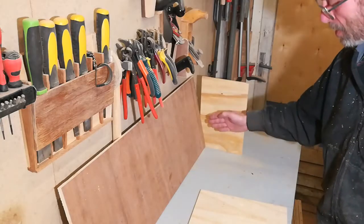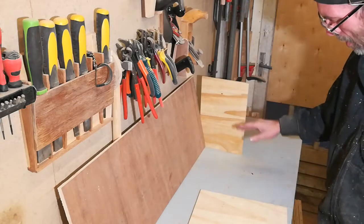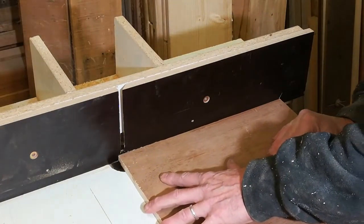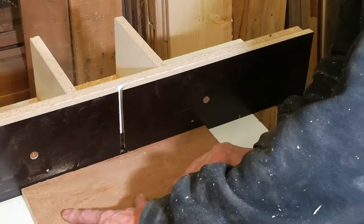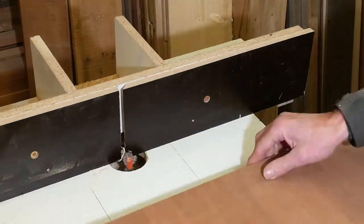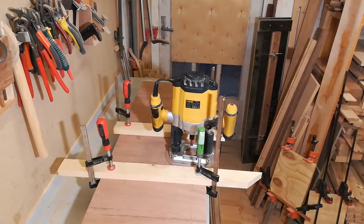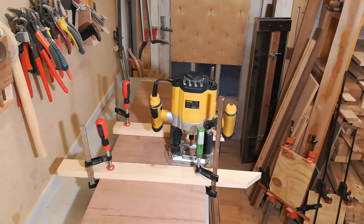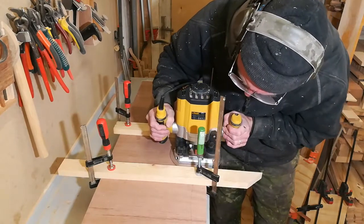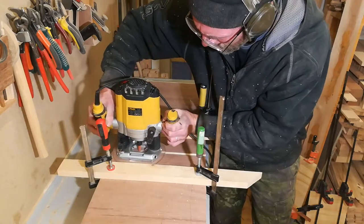Before I can route the grooves and dados for the side panels I need to decide how I want to mount the shelves. I'll route the mounting surfaces for the external sides first and then measure up and cut the grooves. It turned out that my router bit — the one that fits perfectly in width — is too long for my router table, so I'm setting up with my handheld router and some rails.